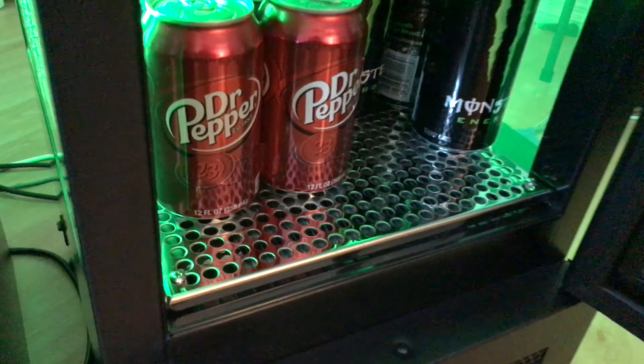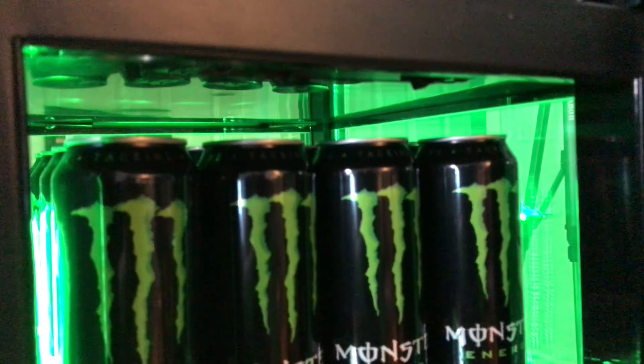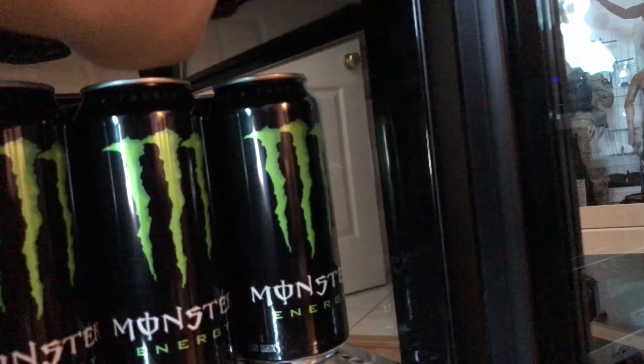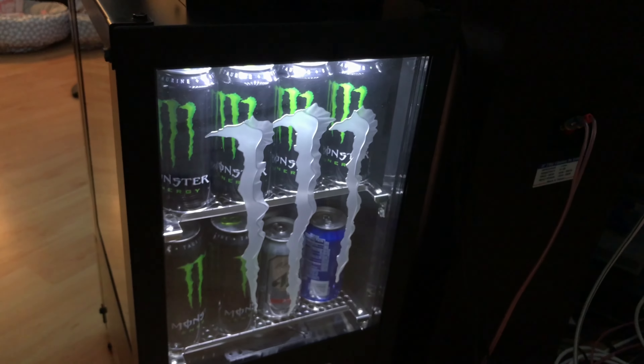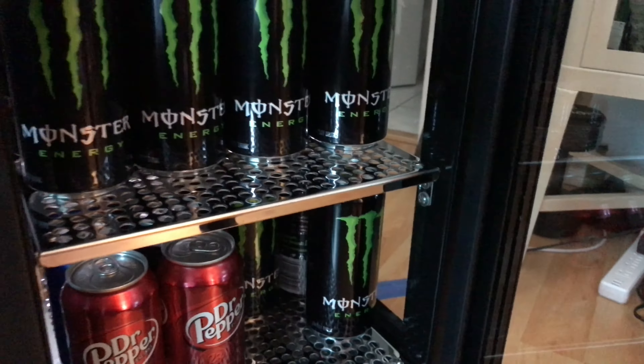Here's the interior, and there are two switches to control the lights. This one is for the green light — I'm going to turn it off. This one is the backlight, a white light. It doesn't do much. I like the green light better.